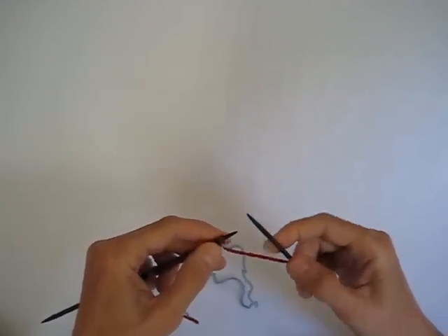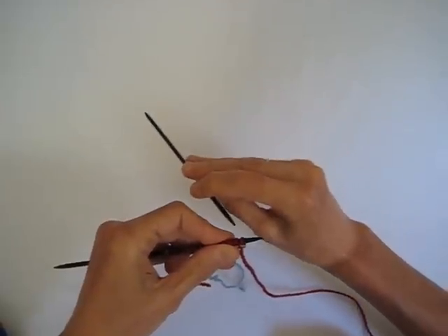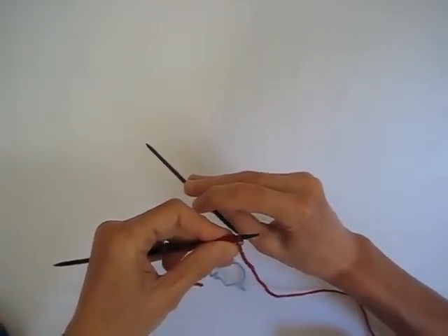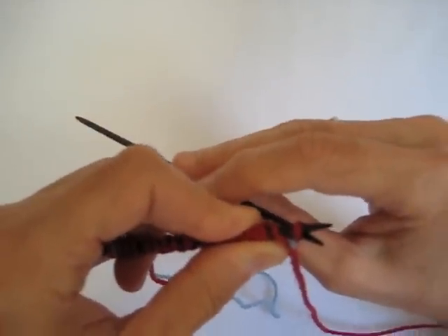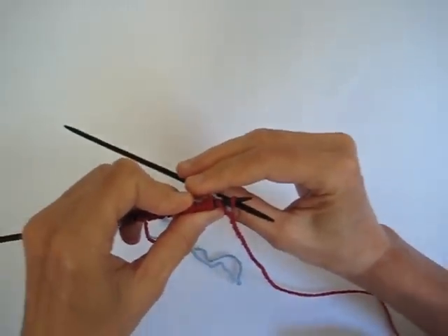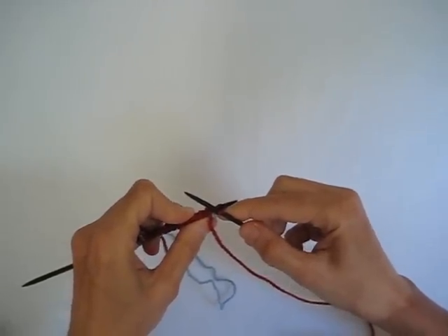Now if purling through the back stitch is kind of hard for you to understand, think of it as the needle entering the stitch from the left to the right in the back. And we can zoom in on this so you get a closer view. Your needle enters into that stitch from left to right. Now you're probably thinking that there's no earthly way you can purl while in this position, but you just flip your right hand needle up so it's crossed over the left hand needle.